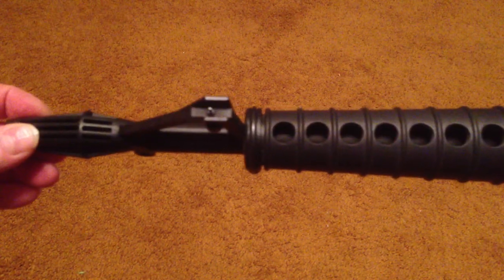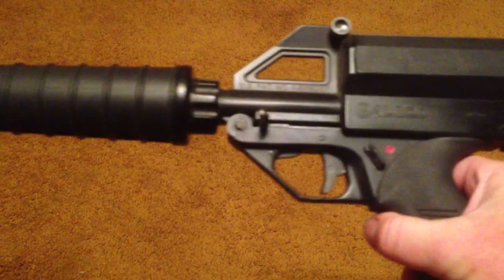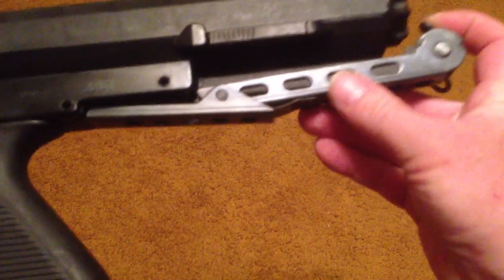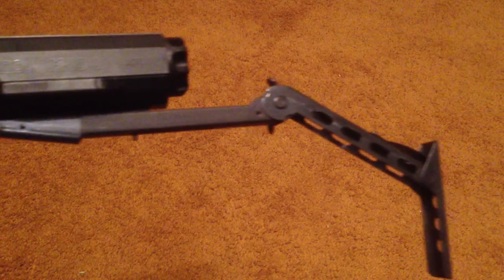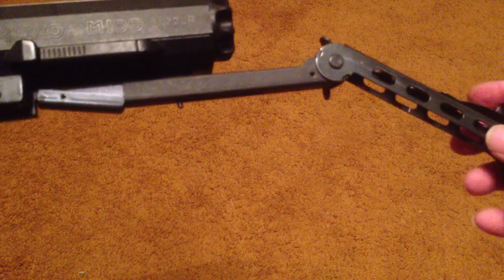It has adjustable sights. It's designed to look a little bit like an AR-15, I think. It has a buttstock that folds by pushing this up, and it comes out like that. It's surprisingly comfortable — it looks like a torture device, but honestly, this is a very comfortable, easy buttstock to use.